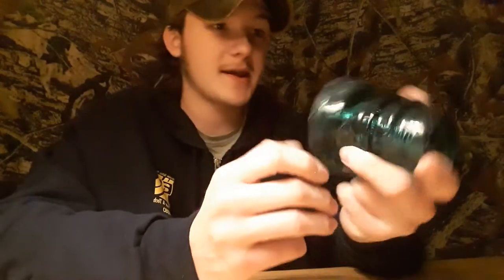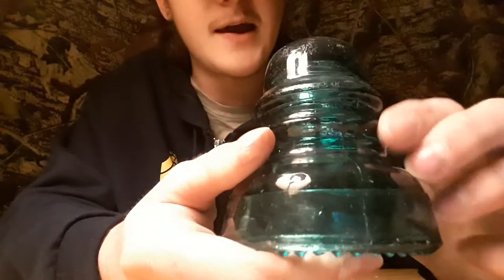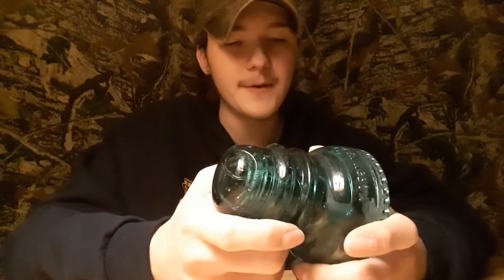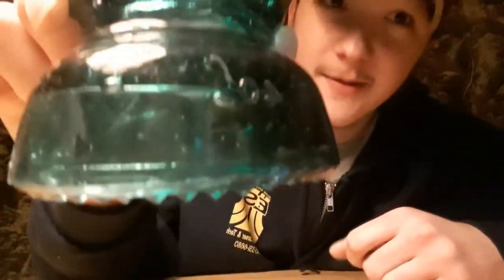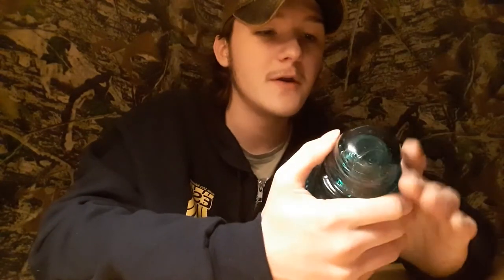The only embossing on the Hemingray is the logo and 'No. 40' on the back — I don't see any other embossing. You can see it was made in two pieces because there's a mold line on either side — they must have melted the glass and joined the two pieces together. There's no date on this one. One really cool thing I noticed are actual air bubbles visible inside the glass, which I'd never seen before.